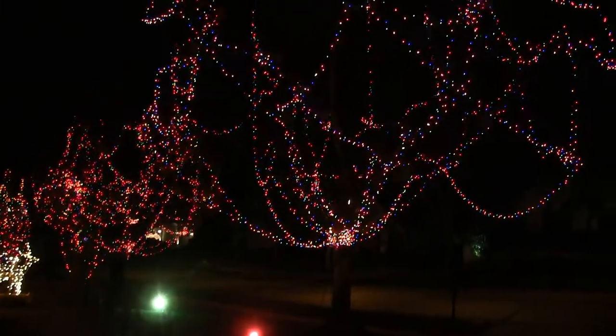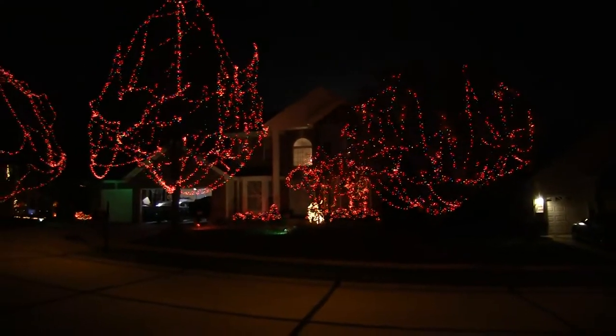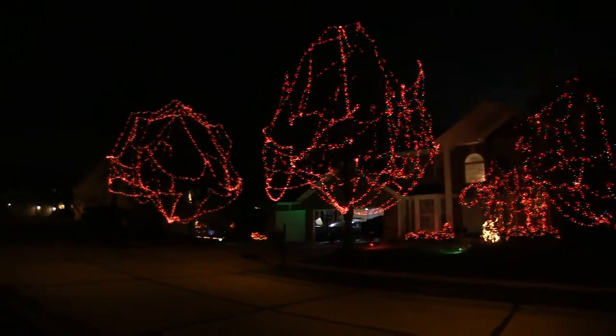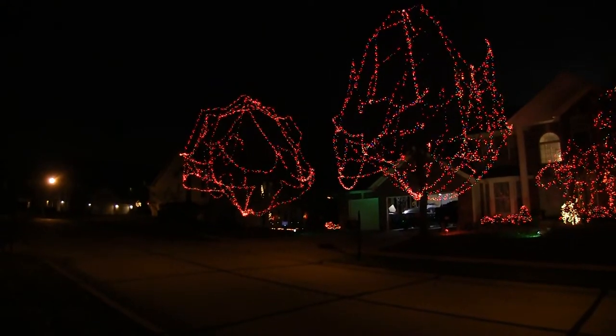Now it's nighttime, and the string goes up to the top of that tree right there. That rubber tree is a big one, and the string is sitting right in the tree.